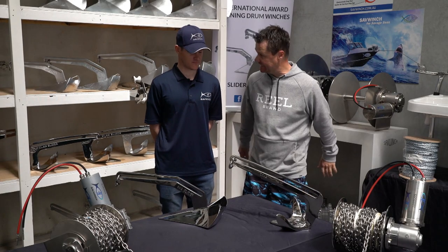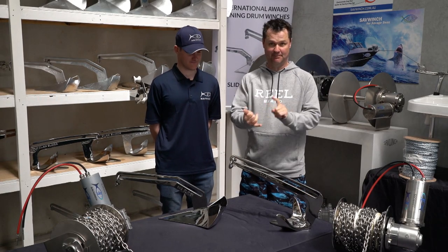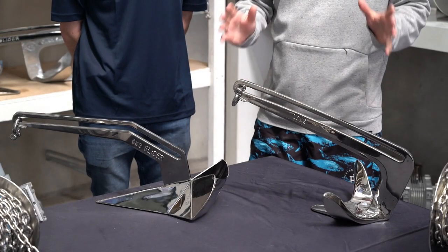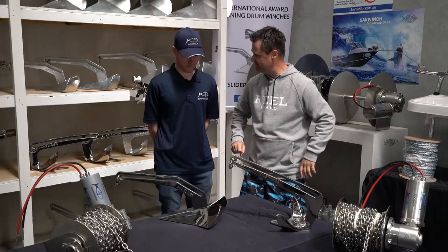This is James from Savwinch. Now when I was a kid, anchors are pretty simple. There was a plow and there was a sand anchor. If you're really, really lucky you might have a reef anchor. Tell me mate, what do we have in front of us here?